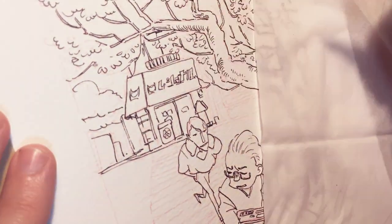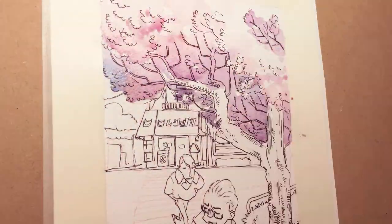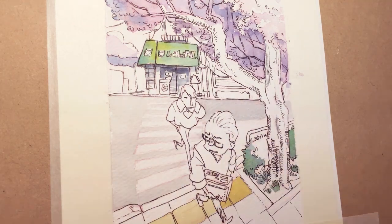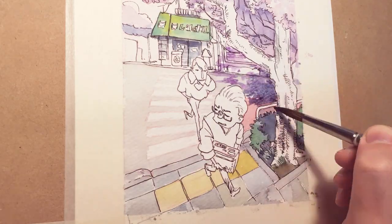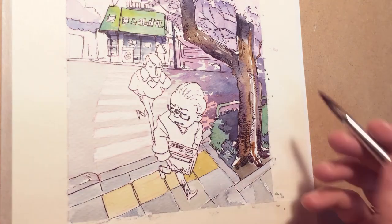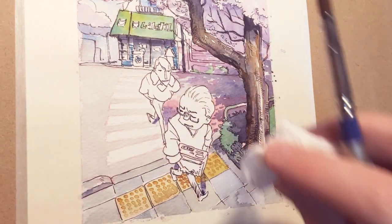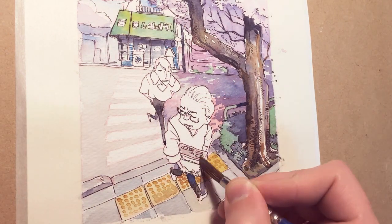I'm working as a background artist in an animation studio — a studio that makes the movies of Makoto Shinkai. As a matter of fact, we are working on a new one; you can already see the trailer on the internet. I'm really busy — I work six days a week on this right now, so I have just a little bit of time to do these sketches and videos.